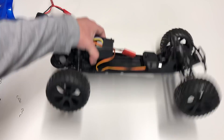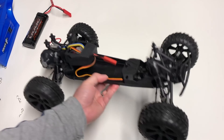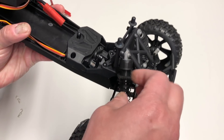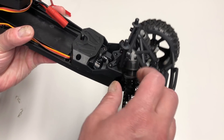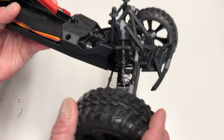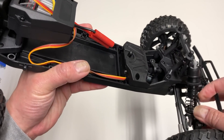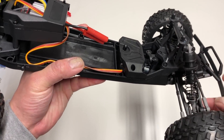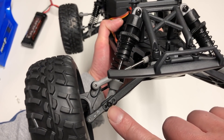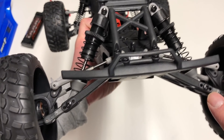Rear motor, ESC mounted up high. Preload is adjusted through little threaded adjusters. Plastic shock bodies and caps. Steel — looks like 3mm shock shafts. Removable shock cups — nice. There are actually different settings for your shock positions, which is cool. Phillips head screws.